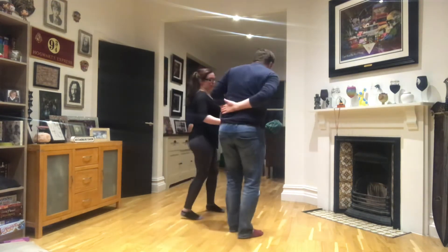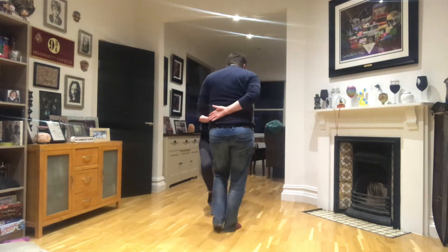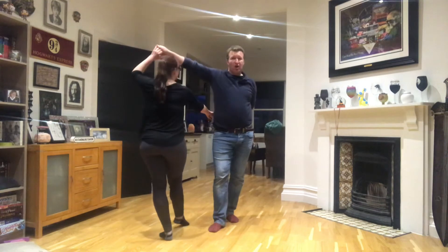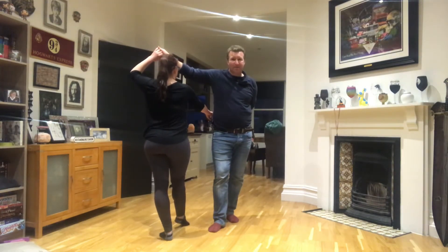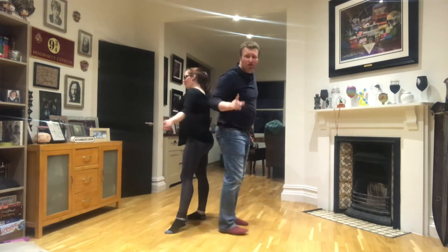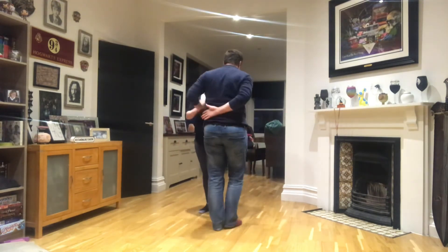So let's just do that again. We're going back step, back step, take the hand, stretch it and turn. You have to stretch and turn at the same time, both of you. If one of you goes before the other, then you're going to hurt each other's shoulders. So we need to watch out for that, be careful.